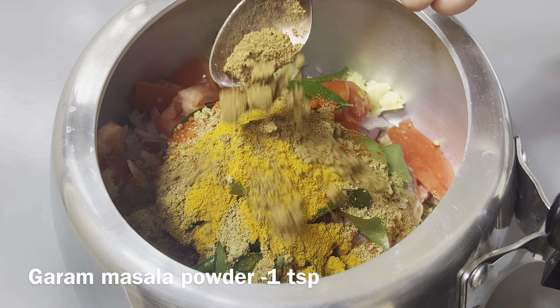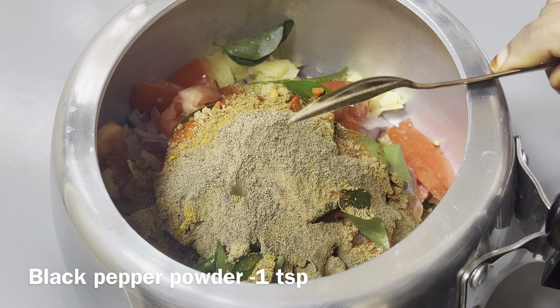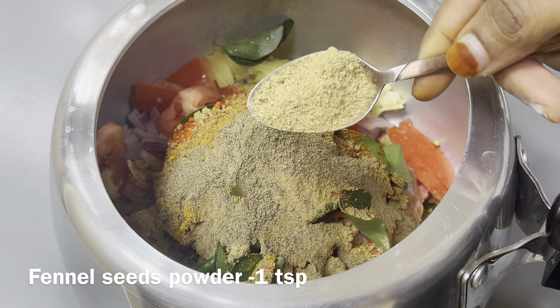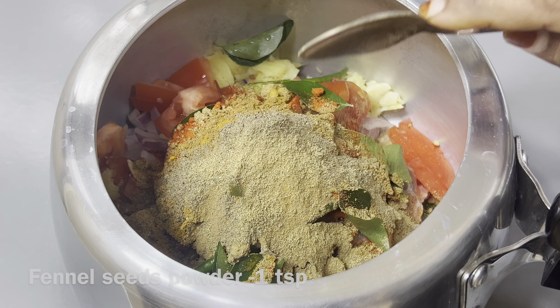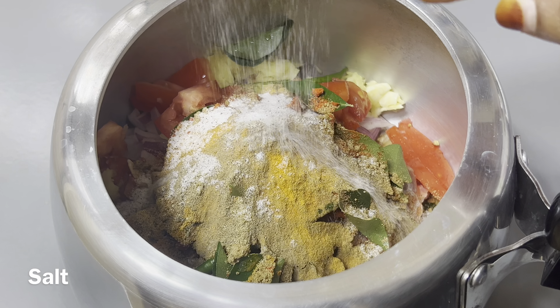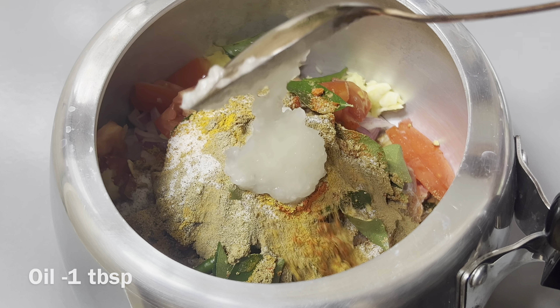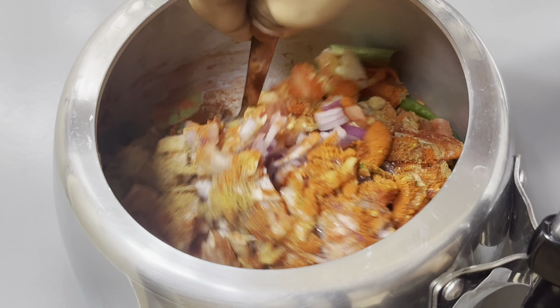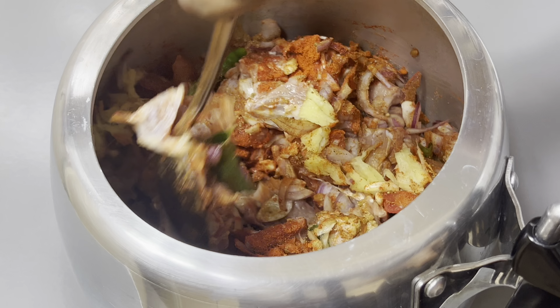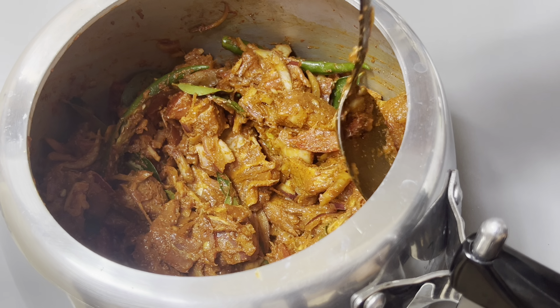1 teaspoon of salt. 1 tablespoon of salt. Let's mix it all together.